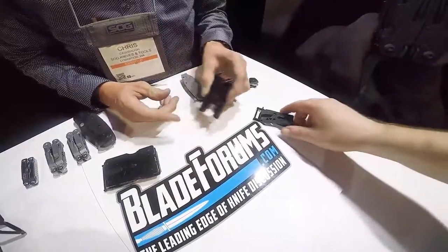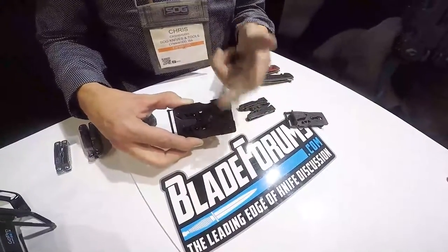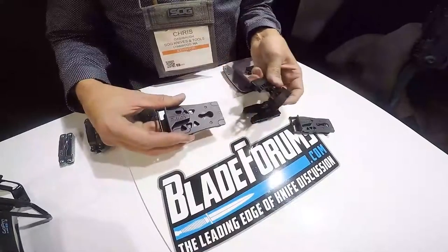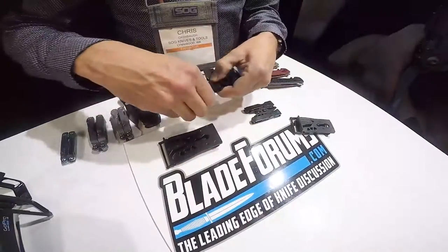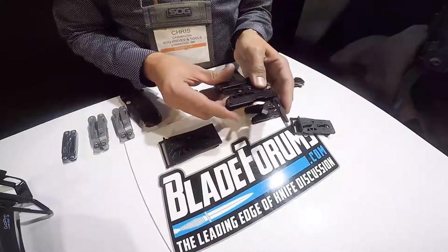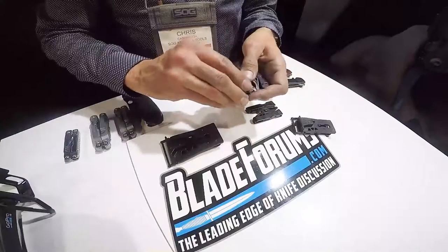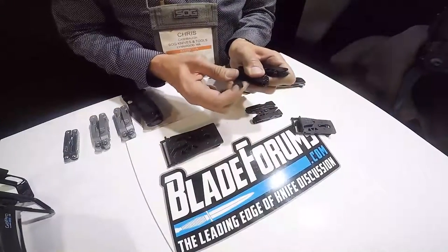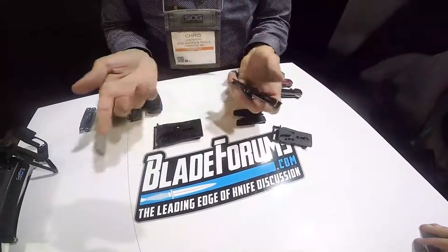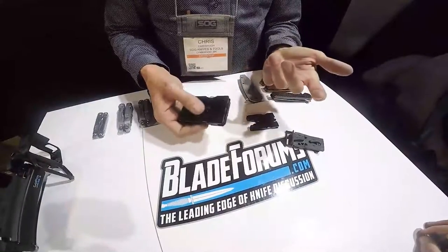Each one comes with the buckle. You have the SYNC 1 and the slightly larger SYNC 2, which has a couple more components in the handle and operates the same way. Keyed-in access, flat blade screwdriver with bottle opener, a file, a smaller screwdriver, and on the other side scissors and a modified Phillips screwdriver. These will be shipping in the middle of January — so like right now.